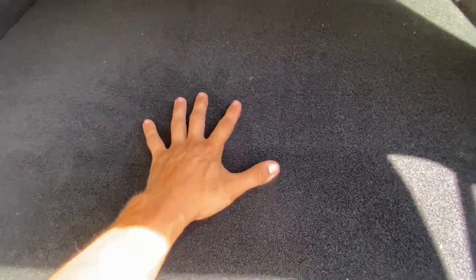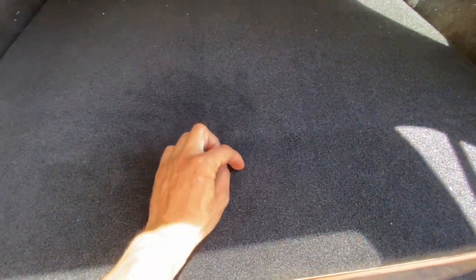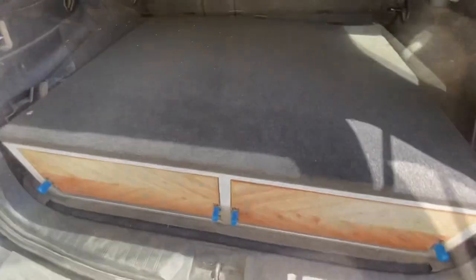This carpet is indoor-outdoor carpet — it's super durable. You can scratch it, walk on it, whatever you want. I've had mine for about nine months and it's still in great shape. It's also backed with a rubber material so that if you spill water on it, it won't seep through and mess up the wood. I load up a bunch of gear on it and can just vacuum it clean.